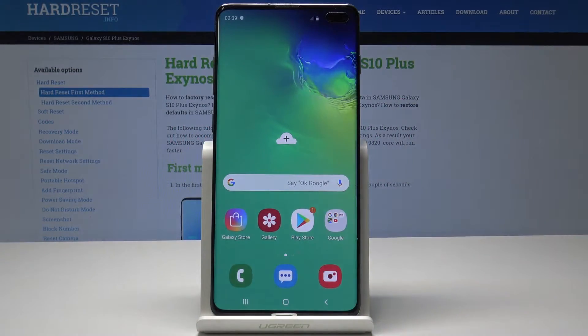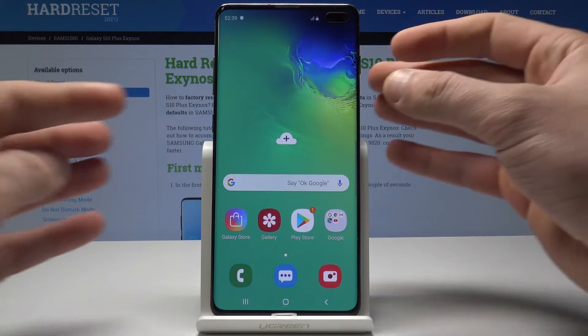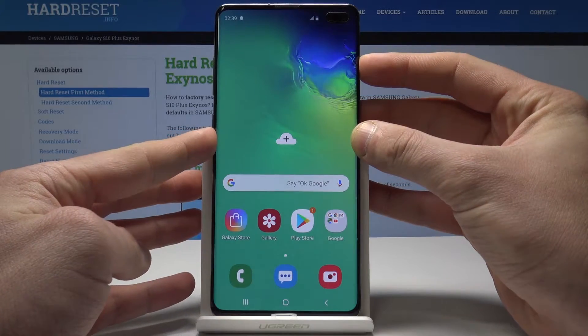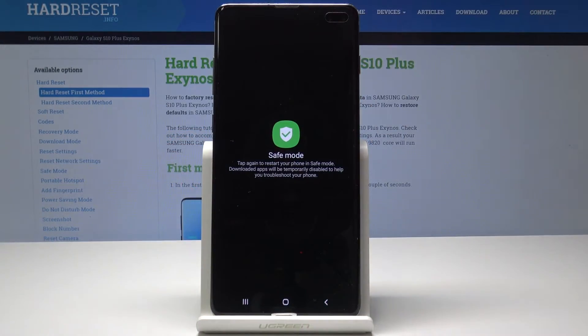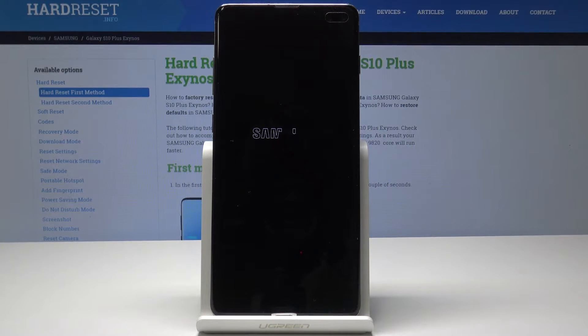Here I have Samsung Galaxy S10 Plus and let me show you how to enter safe mode on the following device. So at the very beginning, let's start by pressing the power key. Here let's hold down on power off, keep holding power off and the following icon should pop up. Let's tap on safe mode in order to enter safe mode.